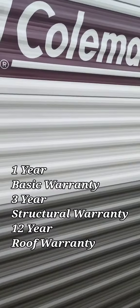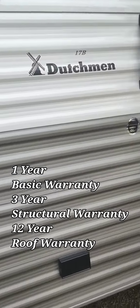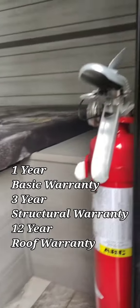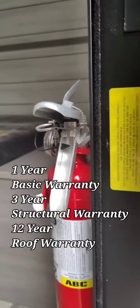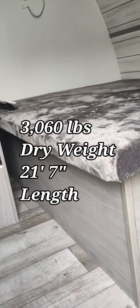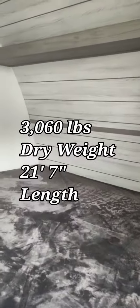One thing about the Coleman is that this is made by Dutchman. There's a little power outlet out here. The Coleman last year had fewer warranty claims than any other brand of trailer — so that's saying something right there. This weighs 3,060 pounds and she's 21 foot 7 inches long.